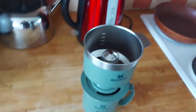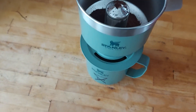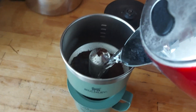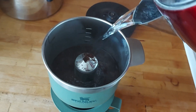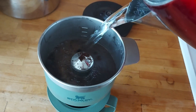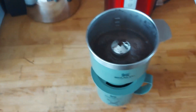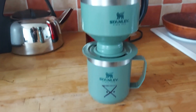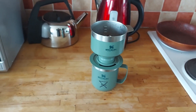But then I went out and bought this one. All I do is fill it up to that line there, it drips down, and I'll have myself a decent coffee.